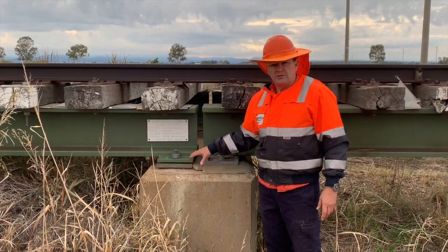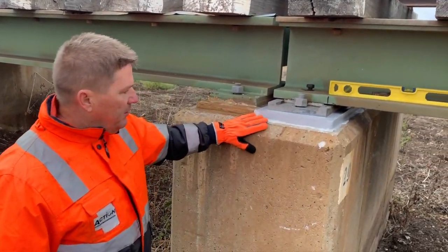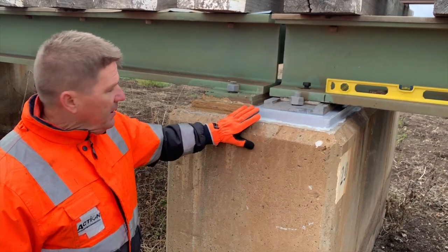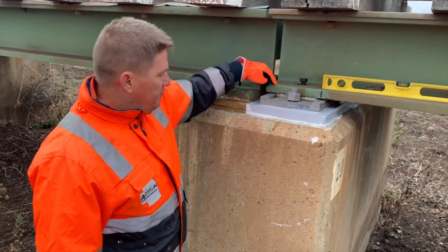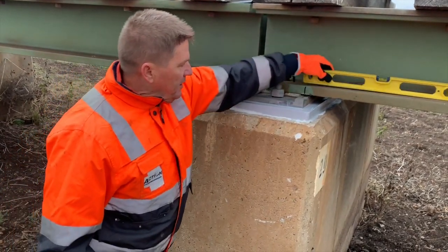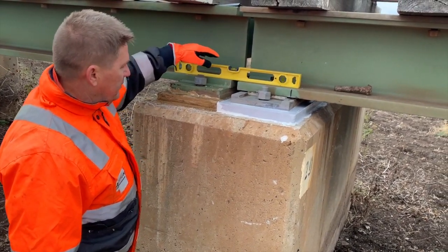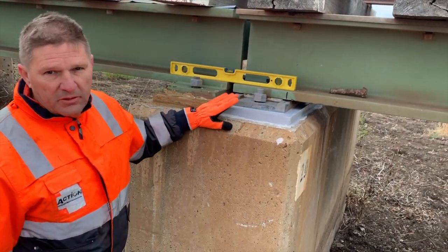Back at the Mole Gate Bridge. The pad has now been jackhammered out and we've replaced it. If you remember beforehand, we had a 15mm discrepancy where this girder had dropped, and now those girders are in perfect alignment and you've got a fresh pad.